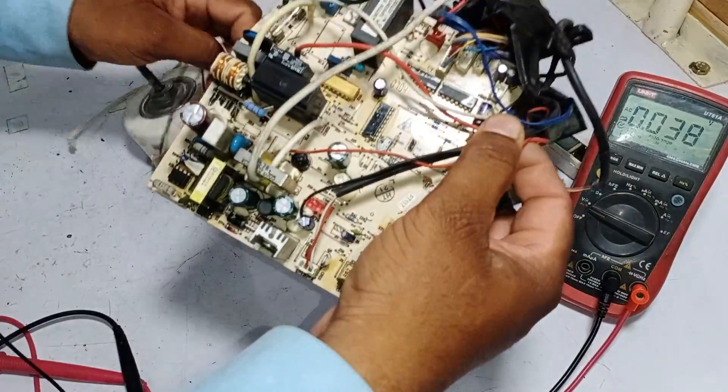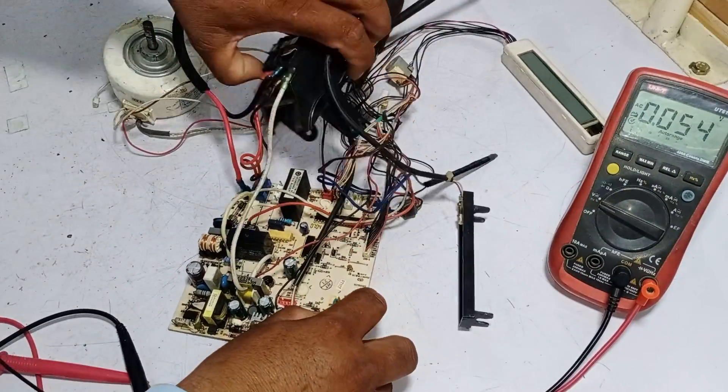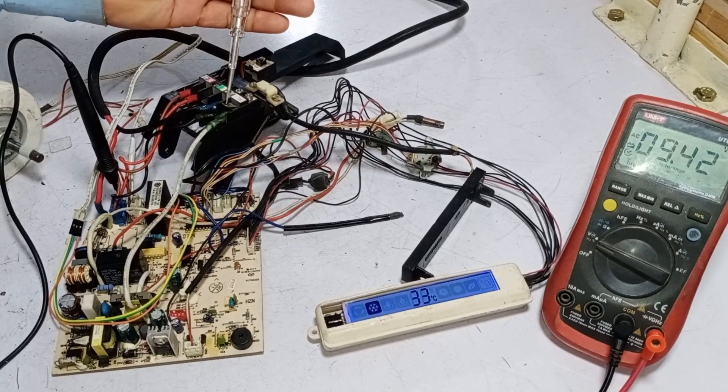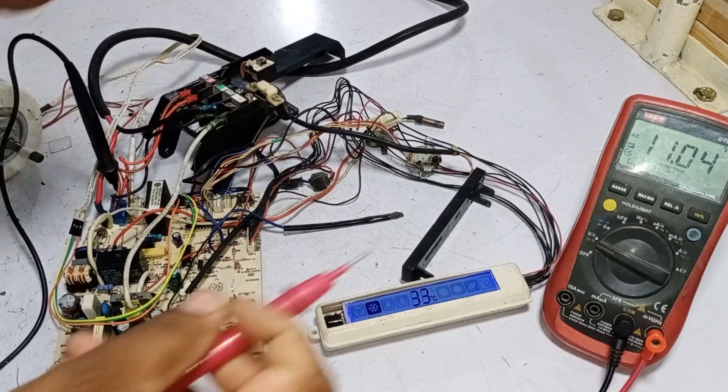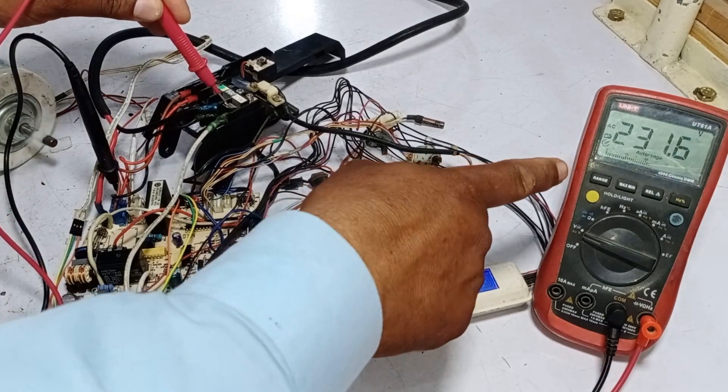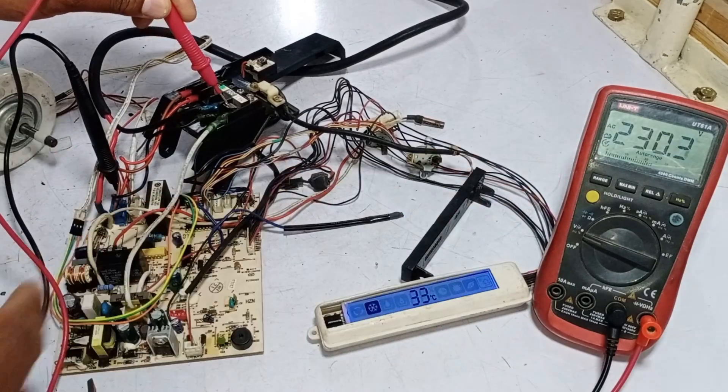I am trying to do this work as quickly as possible because the customer is seated in our workshop. It has started to pass the output — the tester is glowing when I put it on the terminal. Checking the voltages through the multimeter: it is showing 230 volts. So it has been fixed.